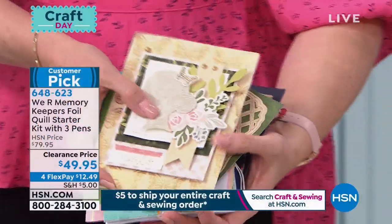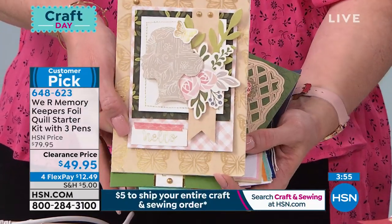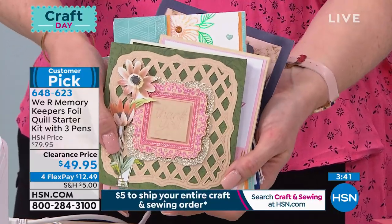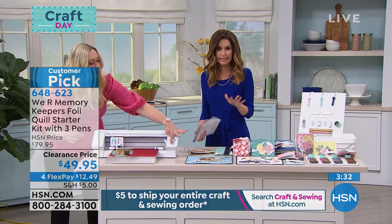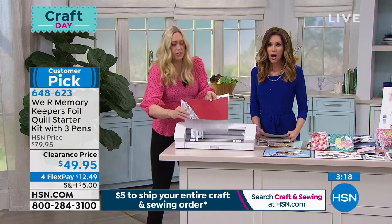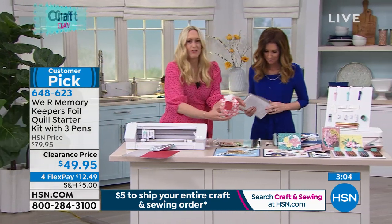The foil absolutely elevates your projects. Crafters say you get amazing results right out of the box — it's not hard. You can create a card background with gold foil and a sentiment, keep it simple or make it complicated. We've combined foiling with cutting — absolutely gorgeous. I'm going to peel this off now — look at that foiling! It's customized with names right on the project. For Valentine's Day, just put it on a box — simple and easy.